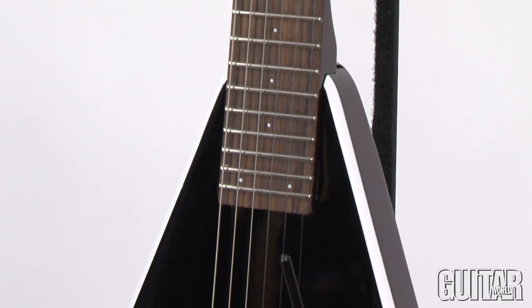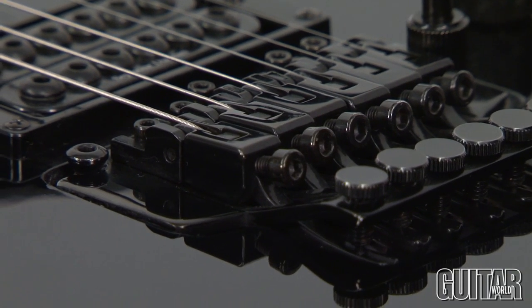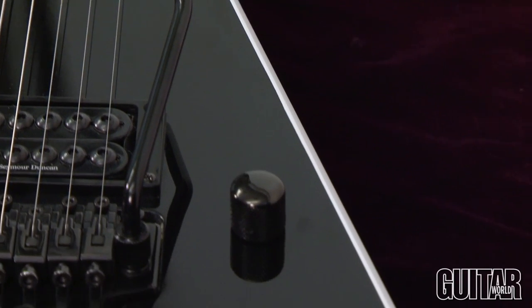The Senton, along with the other models from ES Guitars, comes in a variety of finishes and designs, and starting prices begin at $999.